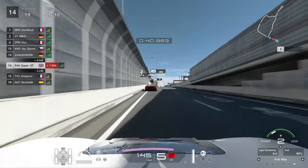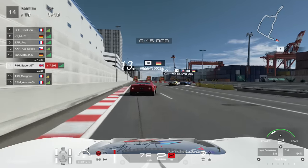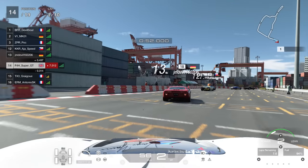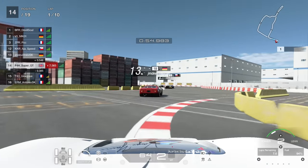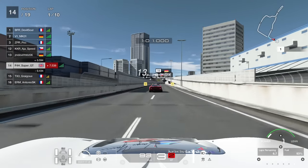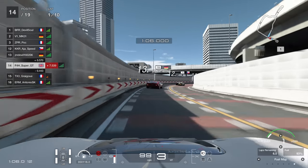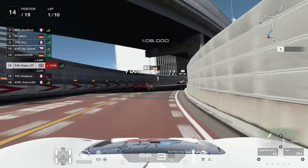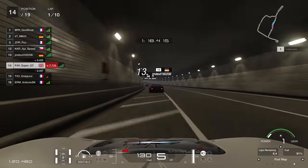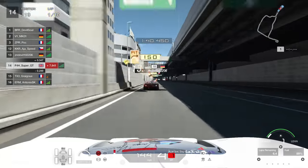We'll head down towards the Docklands section for the first time. Quite a big braking zone here, looking for that 150 board and braking just before it. Then you've got this very peculiar sort of triple right-hander that seems to go on forever. You have to be very careful on the exit here not to go three wheels beyond the white line - very easy to do that. Then this right-hander is very important as well because it leads out onto a very long section which isn't straight but is flat out.